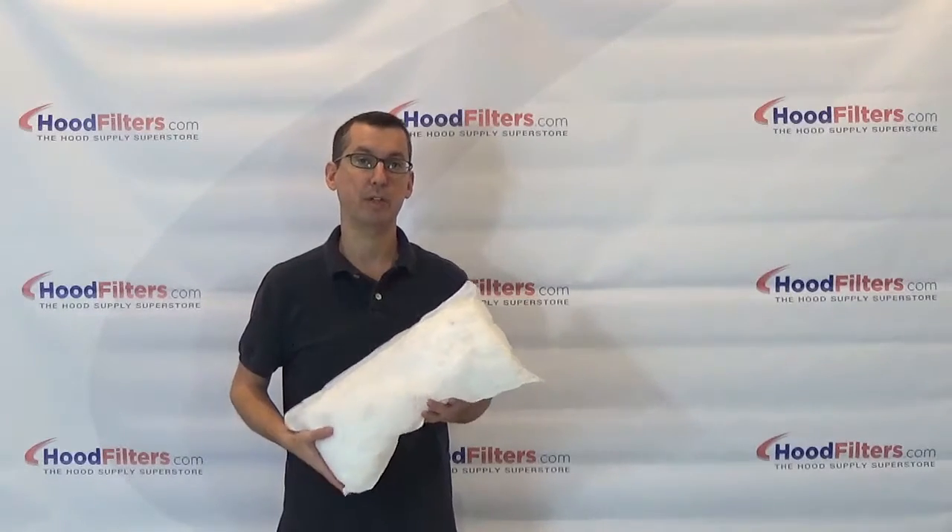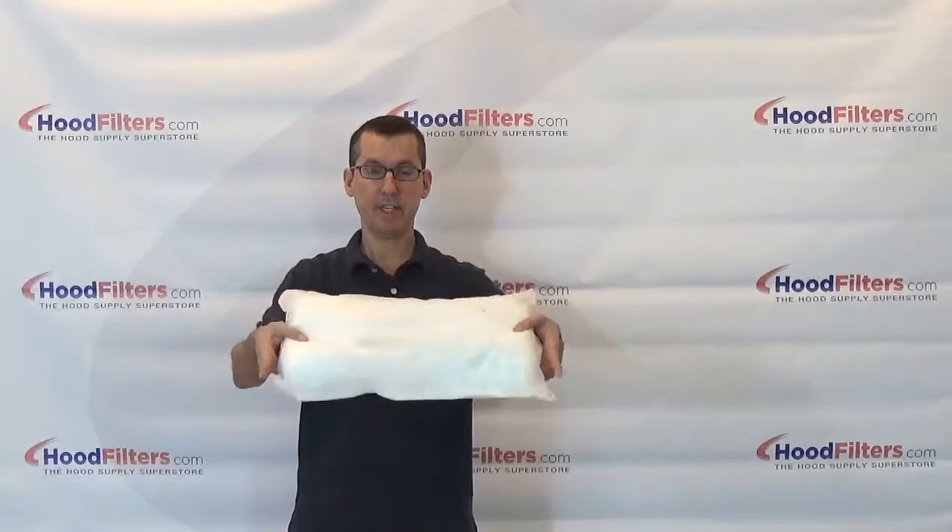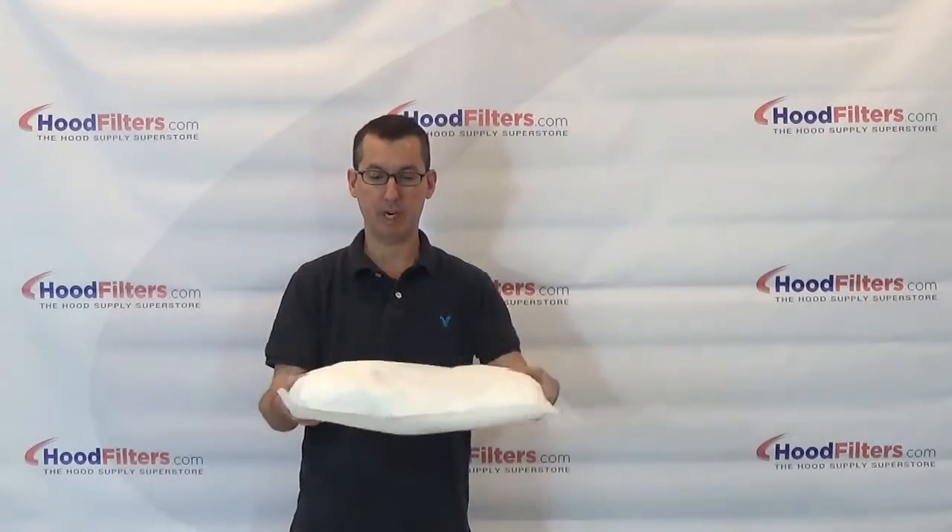This is the 8x18 inch universal grease pillow. As you can see, this is going to be used on a much smaller rooftop grease box.